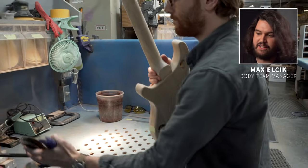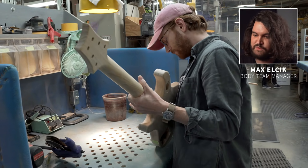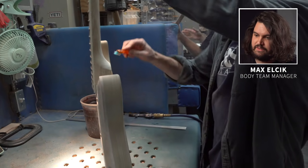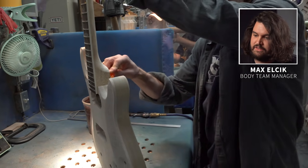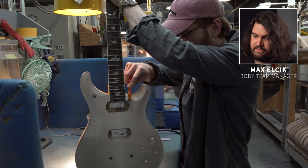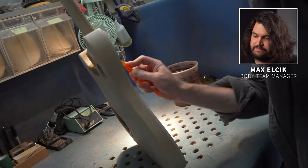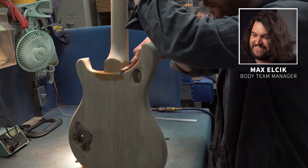But first, he checks that neck angle again. There are always opportunities for things to move around, especially when working here, so the more checks the better. A little bit more glue cleanup as well, and that is going to make the sanders' lives easier. Believe it or not, that is a normal toothbrush — sometimes the simplest tools are the best.